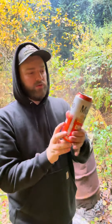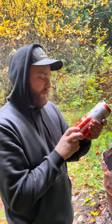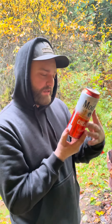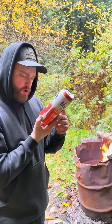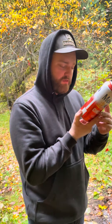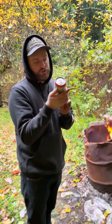We're gonna do a review of a Modelo Chelada — never had one before. Brewed in Mexico. It's got the refreshing flavors of tomato, salt, and lime. So I'm thinking tomato juice.